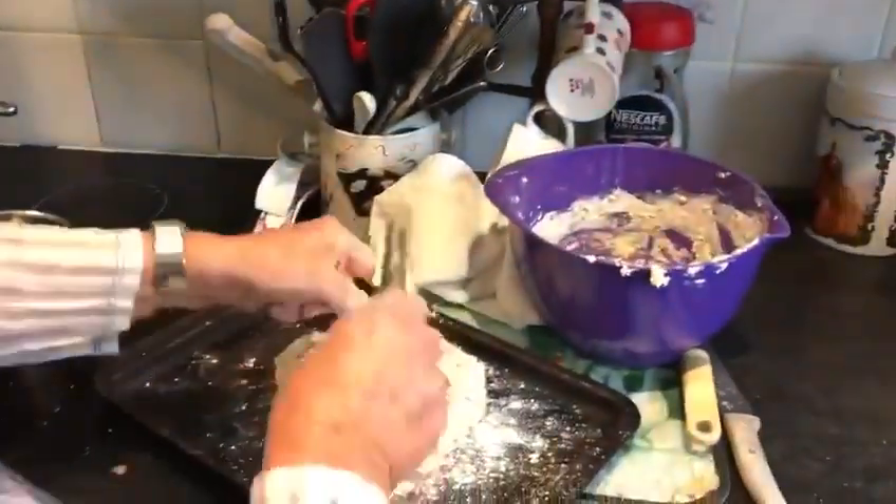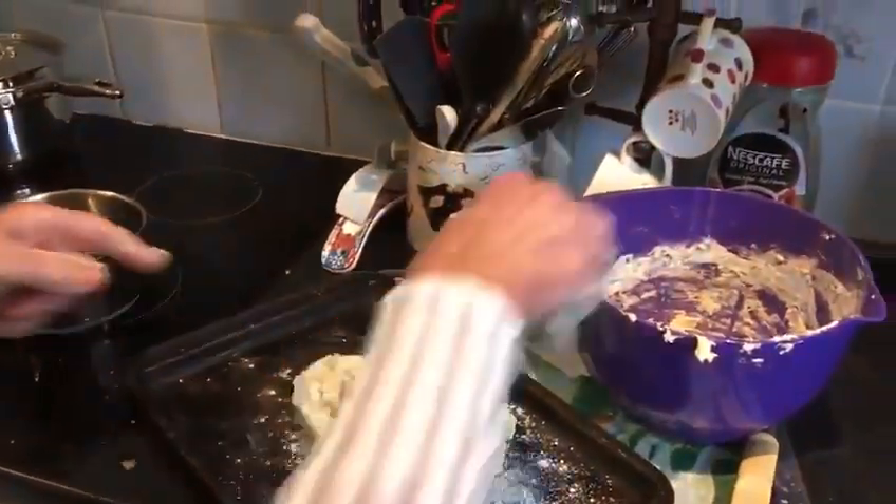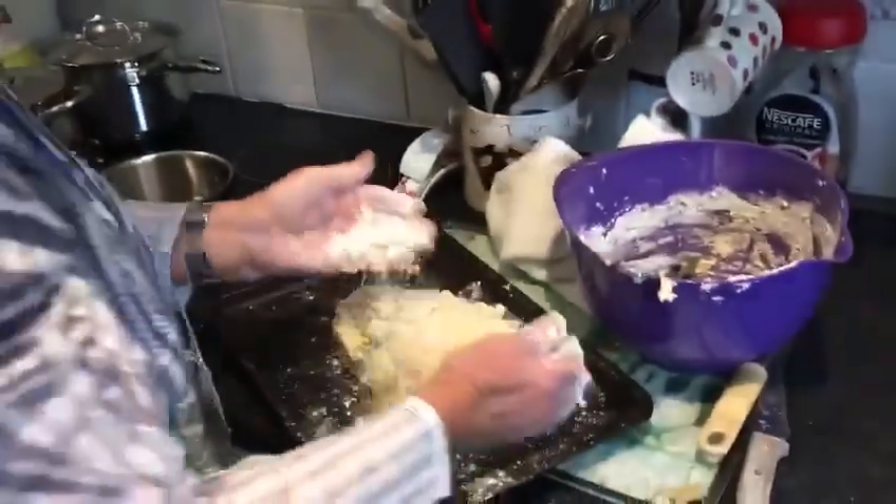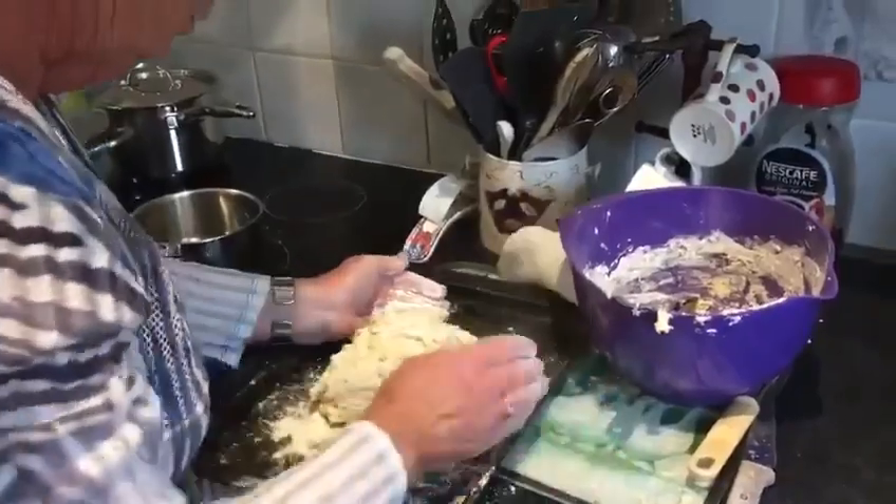Now just take your hands. Put a flour on your hand. Bring it together at the side and do like a circle.